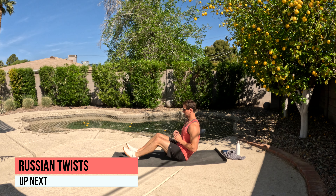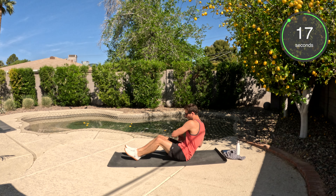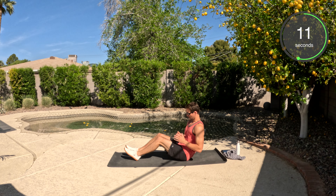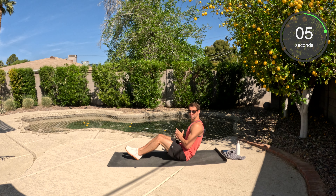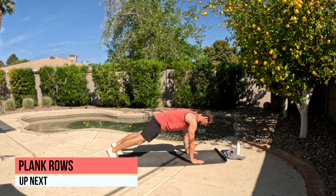Okay, to our butt — we've got the Russian twists. I'm going to demonstrate with my heels on the ground. Sit up tall. We're going to go side to side, just a controlled movement. Pretend you're holding a dumbbell or a medicine ball and just get a good rotation. Go at a decent pace.